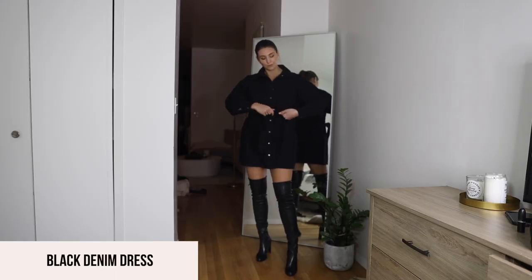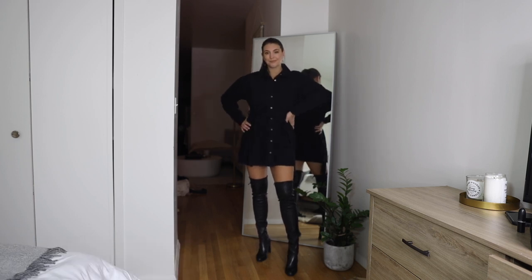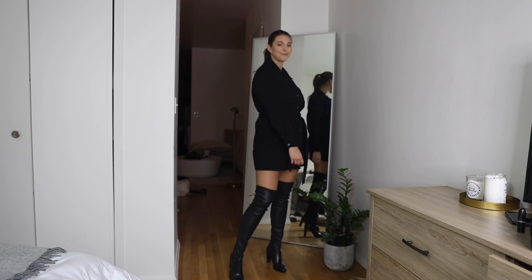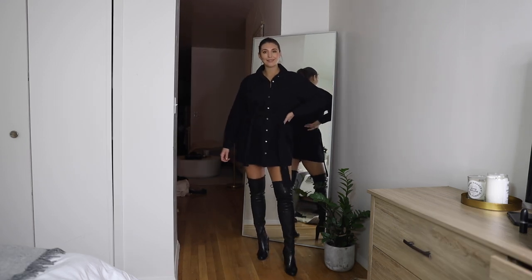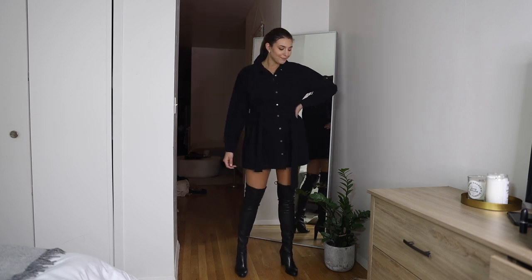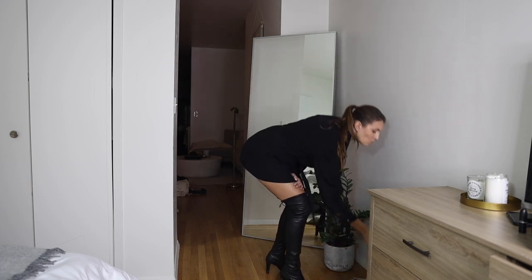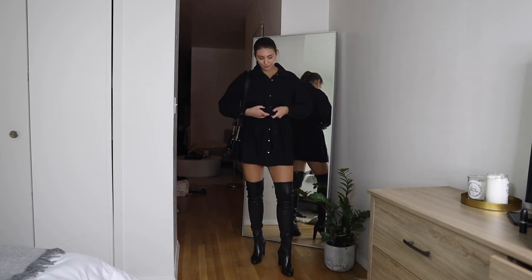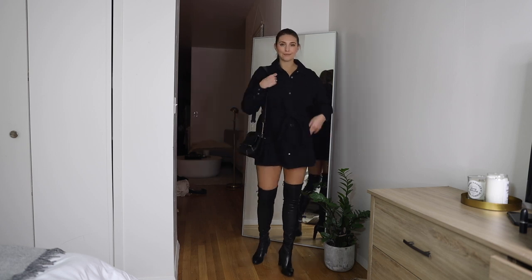For the first look, I paired the leather boot with a black denim dress. I love this dress because it's a bit oversized and the belt cinches in the waist. The denim elevates the look and it's black, so it gives an overall chic feel. I also love the mixing of textures between the leather and the denim. This is one of my favorite going out outfits — comfortable but really chic.